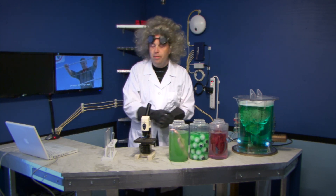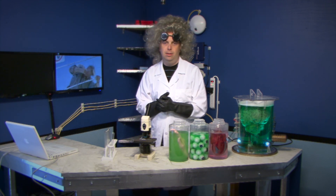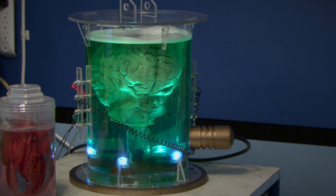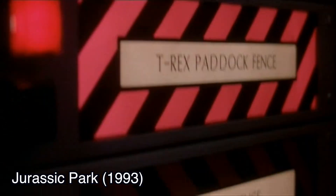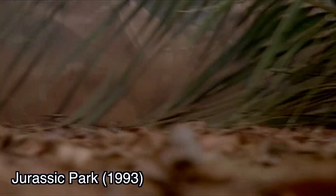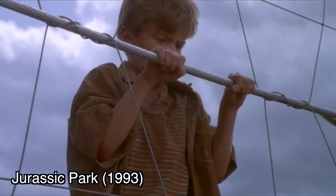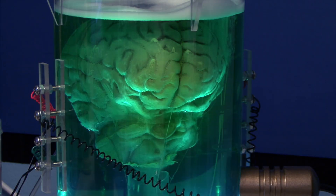In our first movie, we are going to talk about this scene in Jurassic Park. Now, this is a great movie, and I highly recommend it for anyone who hasn't seen it. But it's not without its scientific flaws. In this scene, they are climbing over an electric fence when the power is suddenly turned back on. The little boy is electrocuted and sent flying away from the fence.